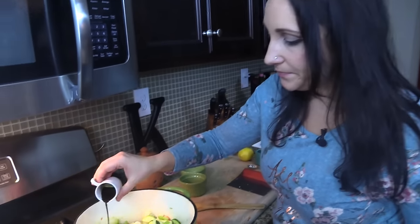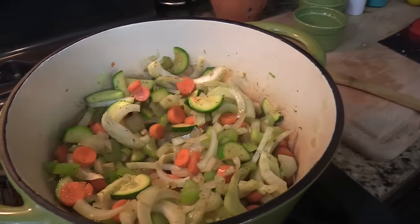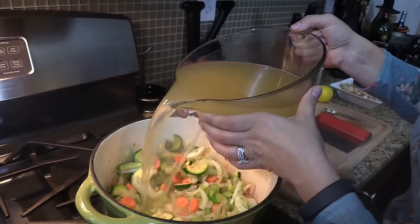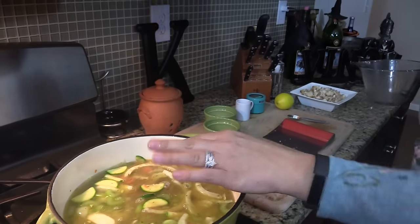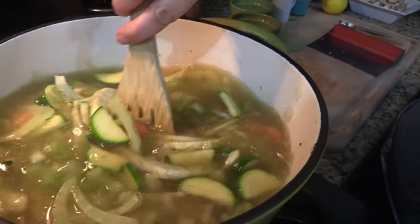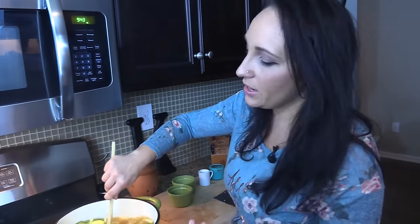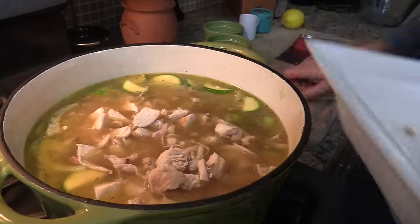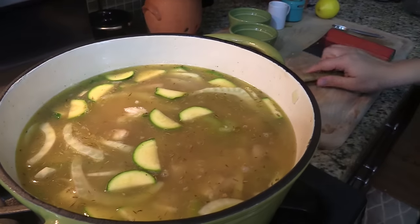Now I'm going in with my Worcestershire sauce. Give it one last stir, then we're going in with all of our chicken broth. The reason I haven't added the chicken yet is because we're doing so much stirring — I don't want to break up the chicken. I'll pour in all eight cups of broth and stir so all the veggies get coated and those spices — the salt, pepper, and thyme — spread around. Now I'm adding my chicken in, and I'm just going to gently move it to make sure it's all underneath the broth.